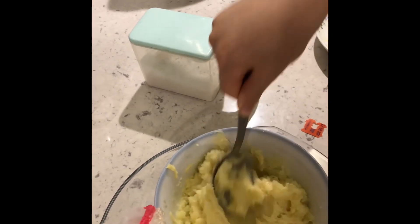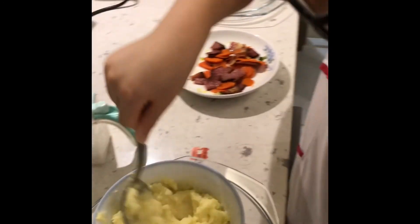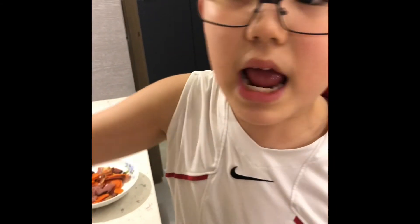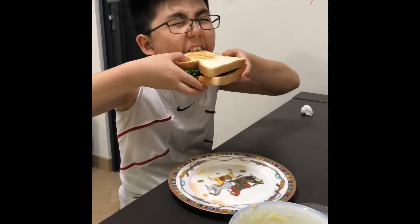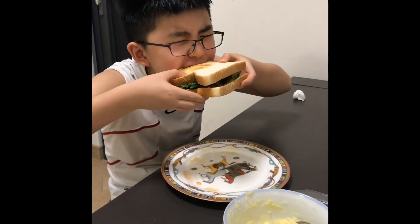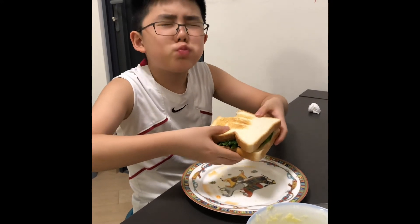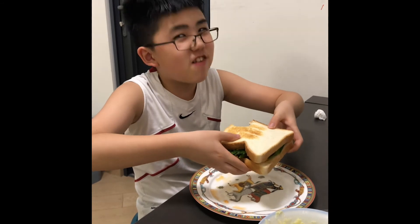It's mashed. Now time for the taste test. I'm the one who cooked it so I'm the one who's going to be tasting it, but my mom can take part too — she's like my client and she has to pay me for this. 9.9 points! Really good.